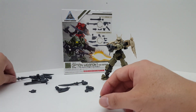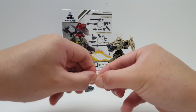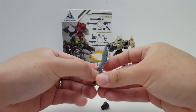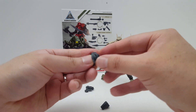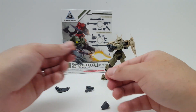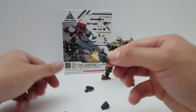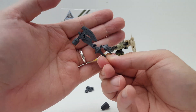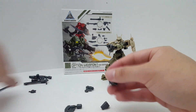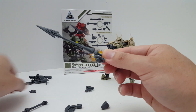We also have the base weapon here, which is this knuckle weapon. You can attach various other attachments — you can have the Sword, the Axe, which is actually more like a halberd, or you can have the Spear.